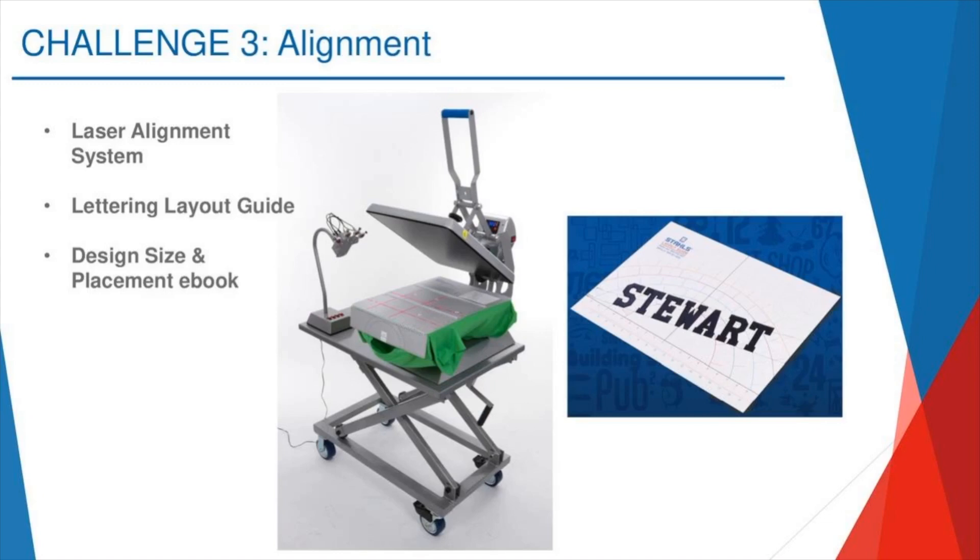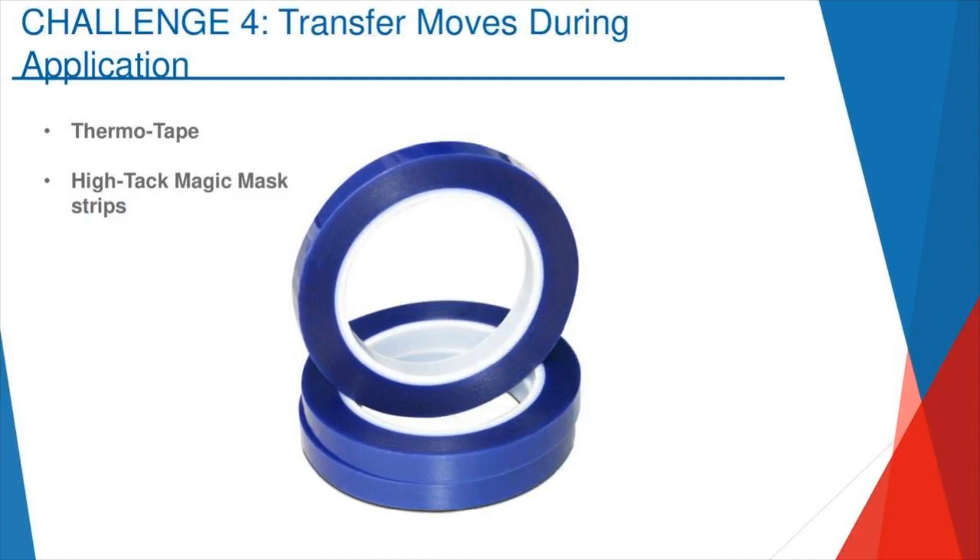Challenge number four: the transfer moves during application. If you're using a heat transfer vinyl without a sticky carrier or a screen printed transfer, that transfer might shift while you're trying to line it up. We have this handy thermotape. I tell people to keep rolls of it — it's around $8 a roll. Get yourself a little thermotape dispenser for about $17. You just tape it right over the transfer onto the garment, it holds everything in place, and when you remove the transfer there is no residue on your fabric.